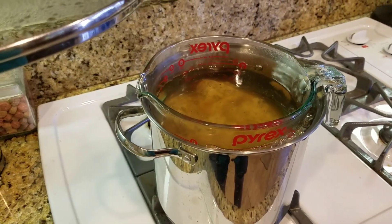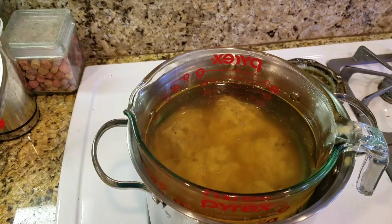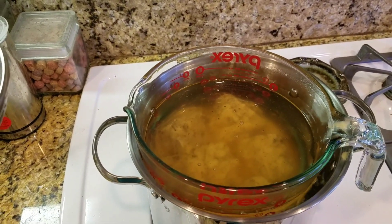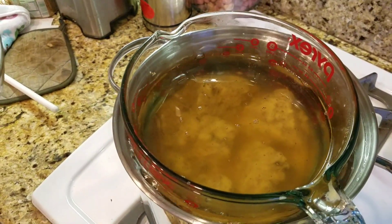The boiling water is the bath water and the coconut oil is in the Pyrex. You can see it's just now starting to warm up.